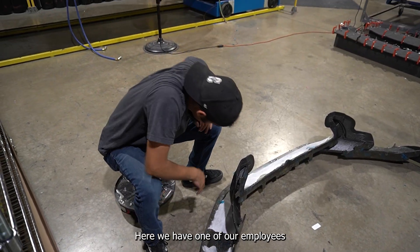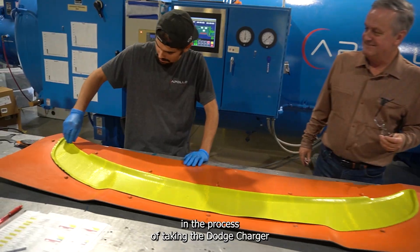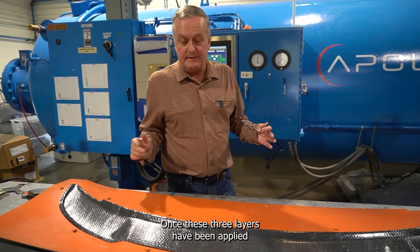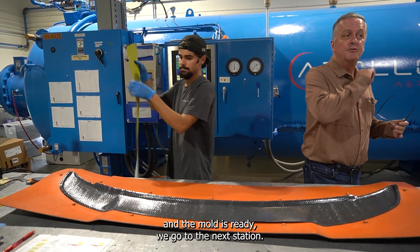Here we have one of our employees in the process of taking the Dodge Charger layers and putting them in the mold. Once these three layers have been applied and the mold is ready, we go to the next station.